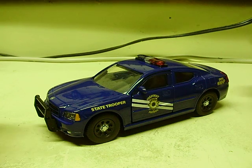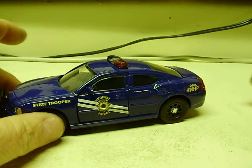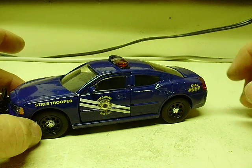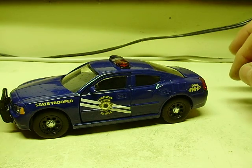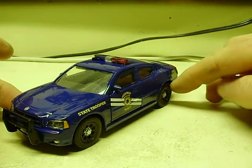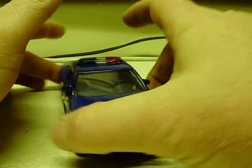Here's a Jada Hero Patrol Dodge Charger. It's a 1/30-scale model, Nevada Highway Patrol. You can see on the side there — State Trooper car, all the proper decaling. This comes from the factory painted and decaled.